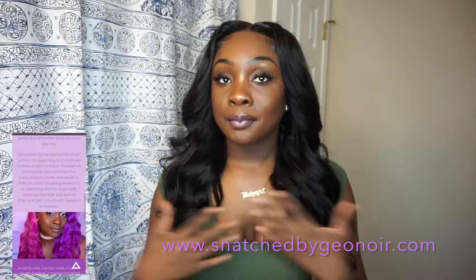Hey guys, it's Jenor, welcome back to my channel. For this video today, I filmed how I apply a 5x5 closure wig that I made from my hair company, snatchbyjenor.com. This is body wave hair, 22 inches, and I'm going to show you guys how I install it, curl it. If you want to know how I got this look and how I do all this baby hair, do continue to watch and don't forget to give this video a thumbs up and subscribe to my channel.